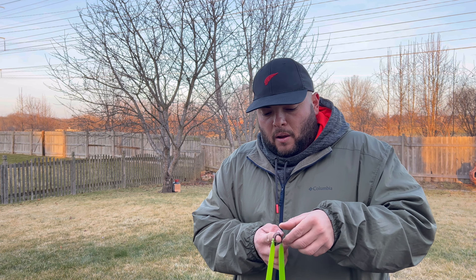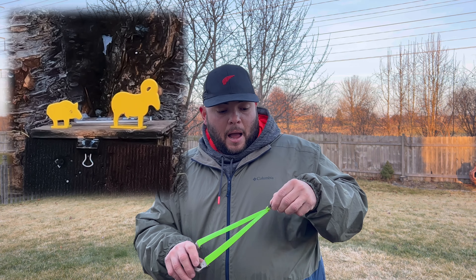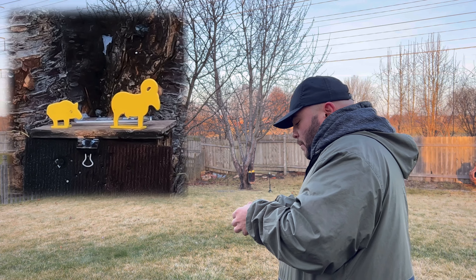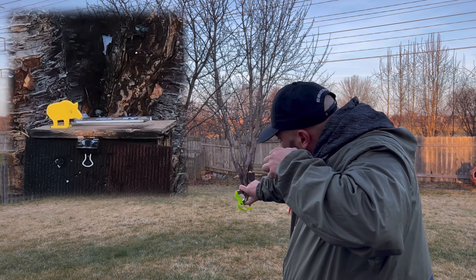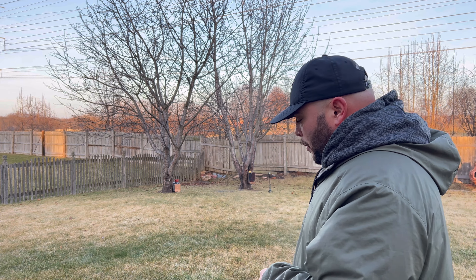Now let's try with bare hands, doing it the original way. First try — let's see if we can hit it with the slingshot using only my fingers on the pouch. Got it first try!